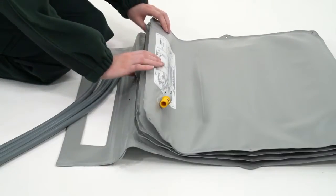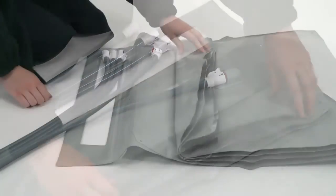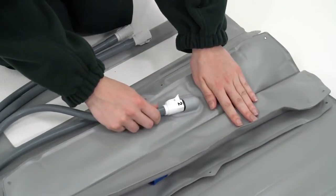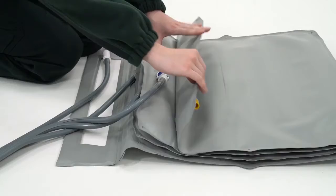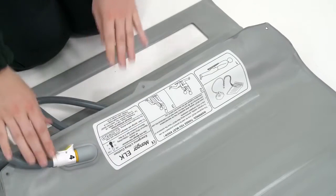The four colored and numbered airlines are matched and simply connected to each section of the Elk. The remaining airline is connected and the on-off button is pressed. The Elk is now ready to use.